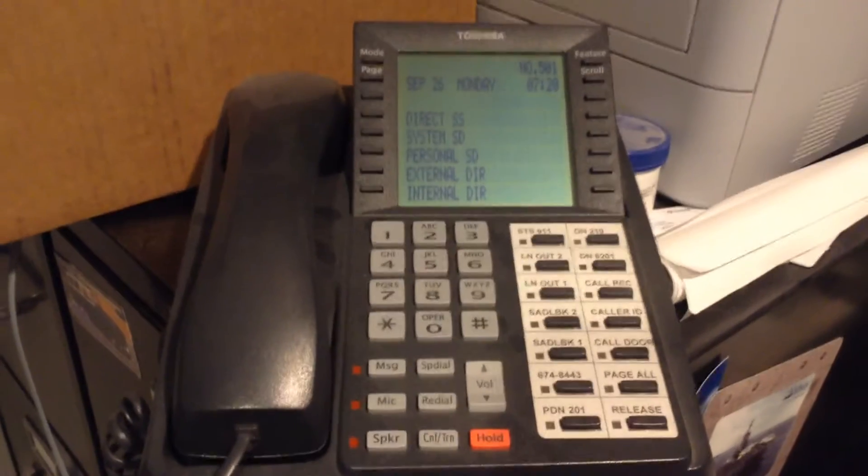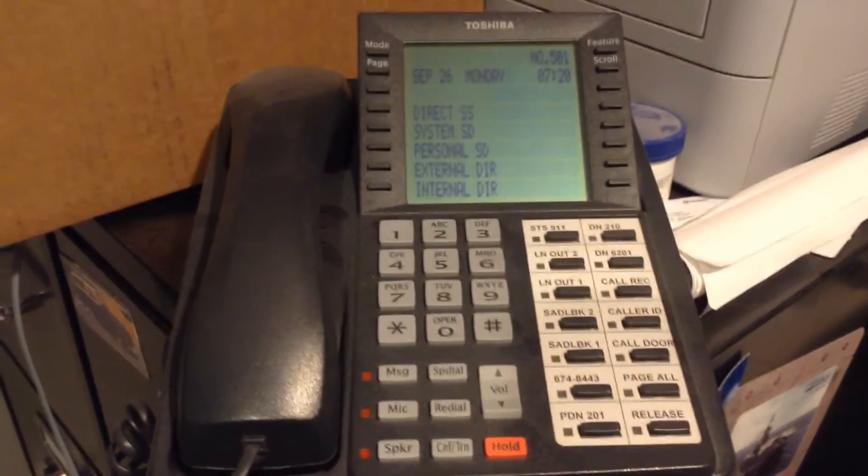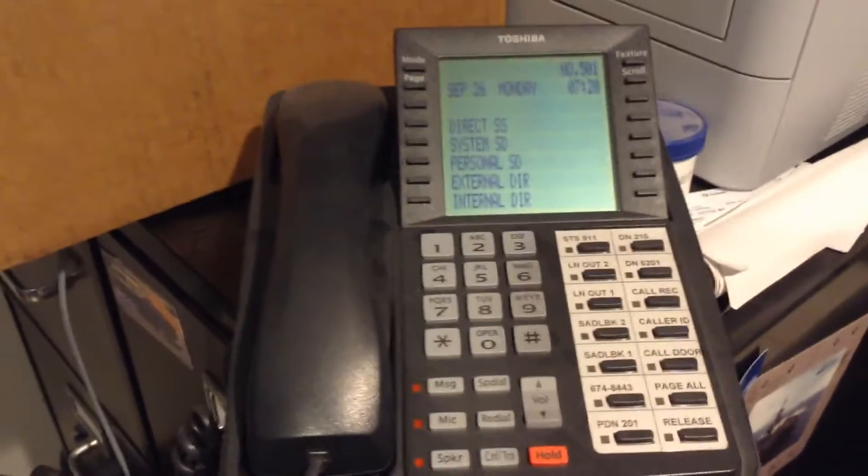Here's our 3014 telephone. We're going to do some programming on the buttons. This button on the right, this is the call door button, is actually my trunk one button.